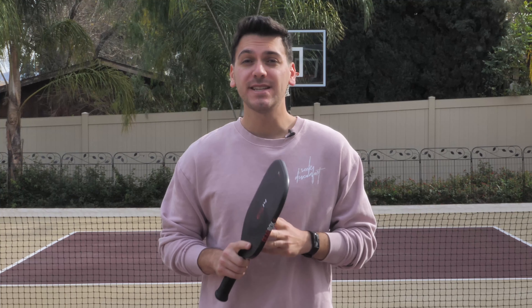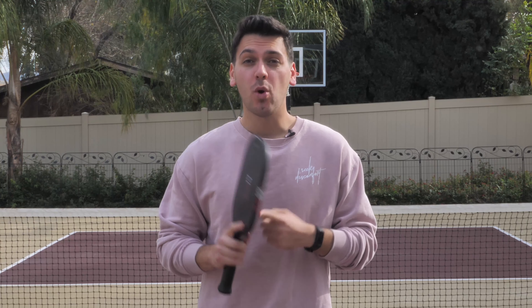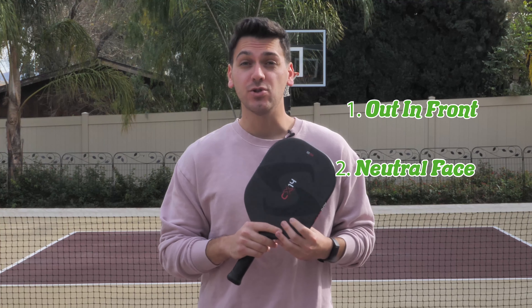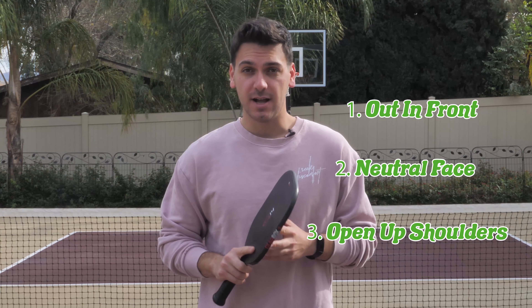I've pinpointed three tips that have helped my backhand tremendously. Number one, hit the ball out in front. Number two, keep the face of the paddle neutral. And number three, open up the shoulders after contact.